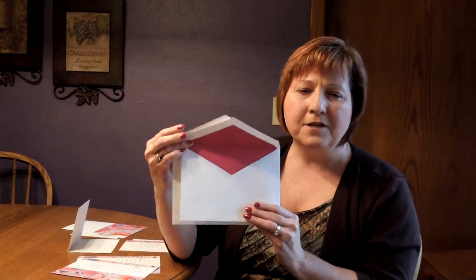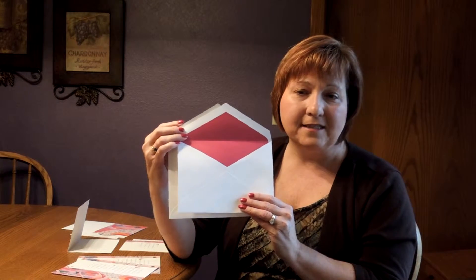This imitation comes with double bright white pointed flap envelopes. We show the outer envelope here with an optional return address on the back flap, and the inner envelope has an optional magenta lining inside.